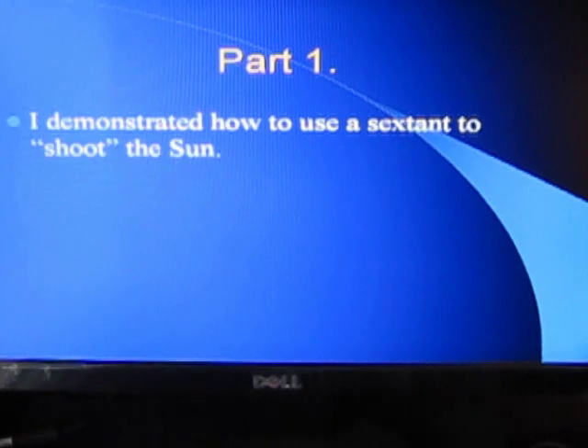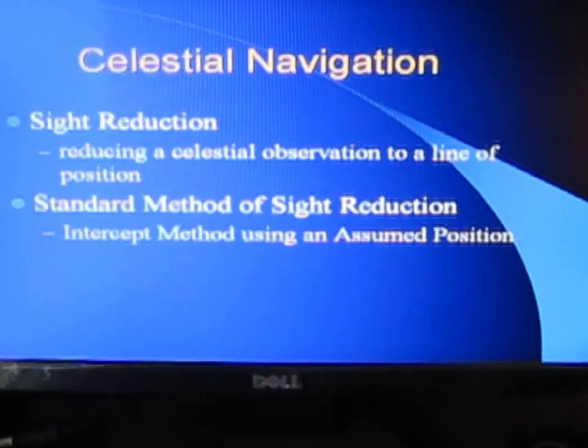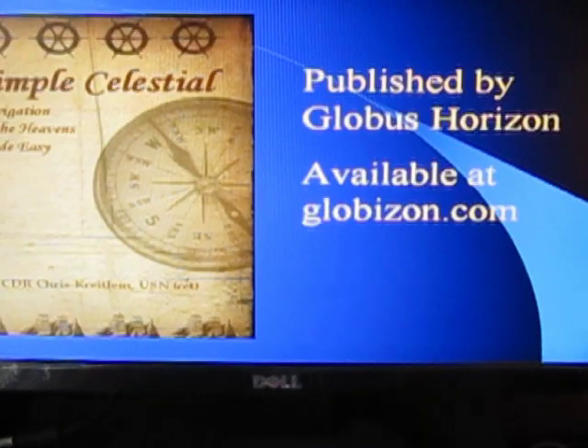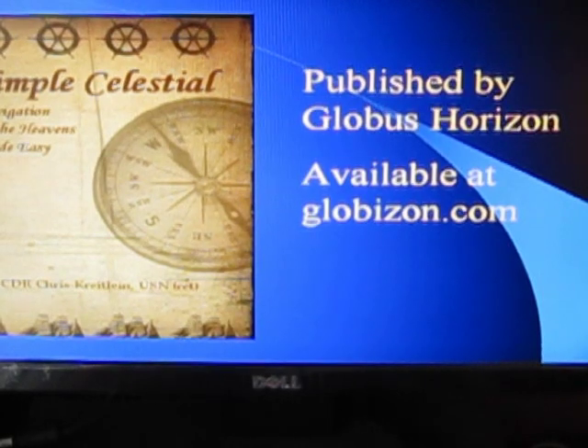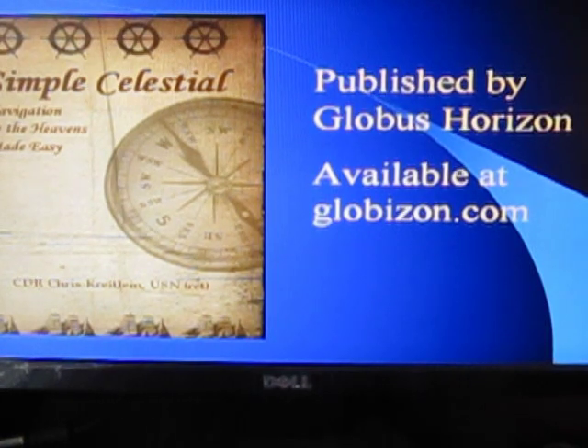In part one, we talked about the mechanics of shooting the sun. In this part, we're going to begin our discussion of how to reduce the observation to a latitude and longitude. Traditionally in celestial navigation, we reduce a sight and observation down to a line of position. The most common and easiest method is called the intercept method using an assumed position. That is the method I teach in my book, Simple Celestial, published by Globus Horizon and available at globazon.com.